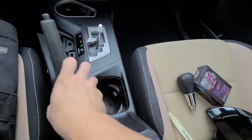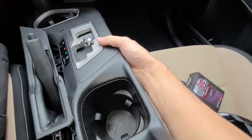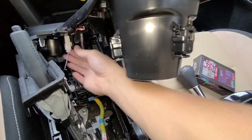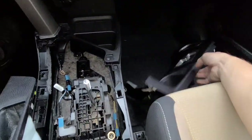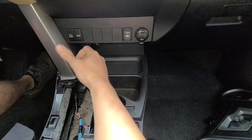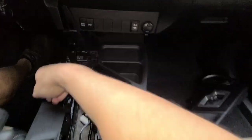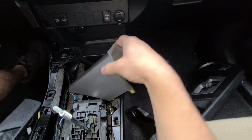It's just clipped on, really durable — don't have to worry about breaking it. There is going to be a harness that plugs into the indicator here, so be careful not to break that. You're going to need to unplug it to get this thing out of your way. Super easy — just pull it towards you and grab it at one of these spots.